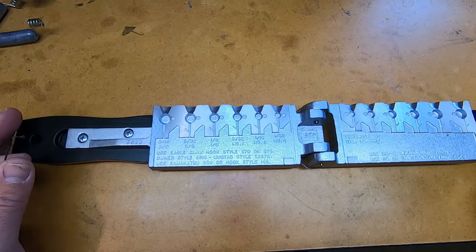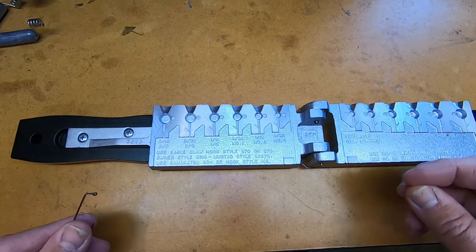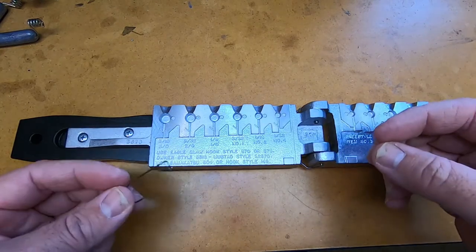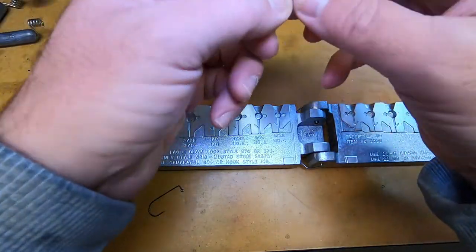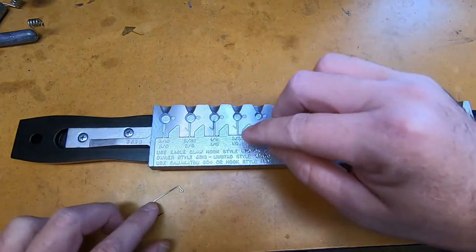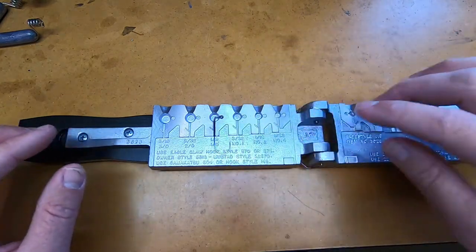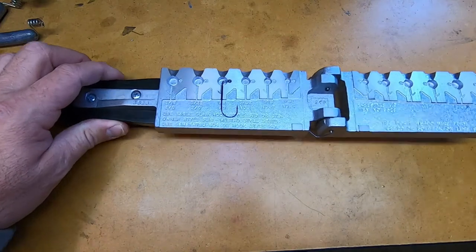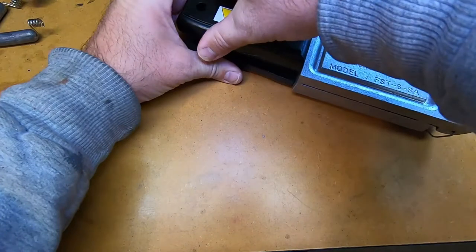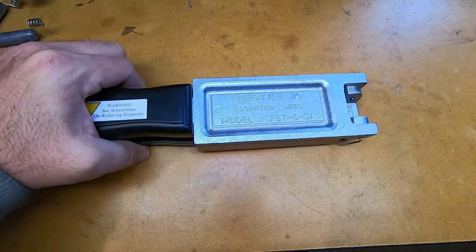We'll probably pour 4 of the 1/8th ounce so we can paint them and show you a couple different colors. What I normally do is I've got my hook and my keeper. I normally try to lay the keeper in the slot first — they are kind of finicky sometimes depending on how big your fingers are. You lay it down in there and what you want to hear is a snap. So let's go over to the lead pot and pour this first one.